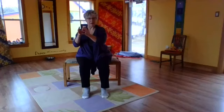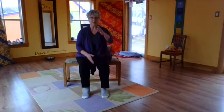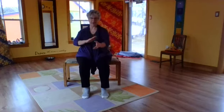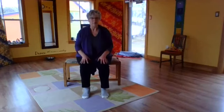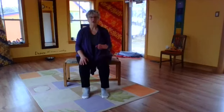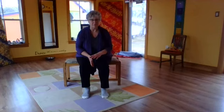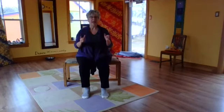Yesterday we explored ward off monkey, standing right and left, and we explored the movement through the back and the power that comes through the core. Now let's focus on step up to raise hands into white stork spreads wings, and that's going to be into push needle to sea bottom. This is about setting the compass.